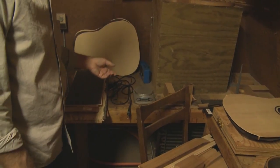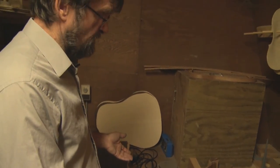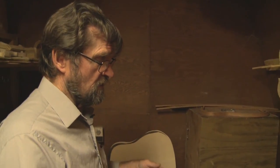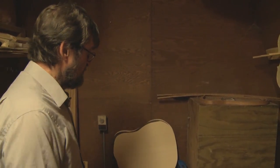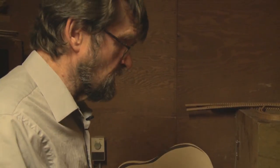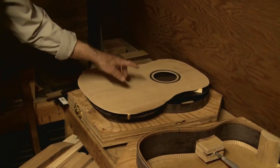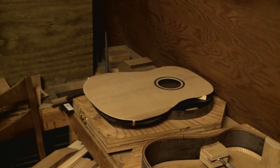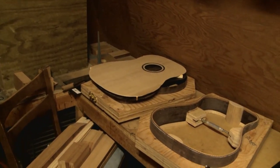I keep my electronics in here. I have a scale here that weighs things — if you want to weigh the bridge or certain parts of the guitar. Weight has a lot to do with how the guitar functions. If the object is heavy, it's going to be harder to move, but it has to be strong enough and dense enough to withstand the string — it's kind of a catch-22. And then this is a strobe tuner. I use that to fine-tune the guitars when you put a saddle in — that's a piece of bone that goes across here that the strings ride over. You want that saddle so all the strings are in tone.